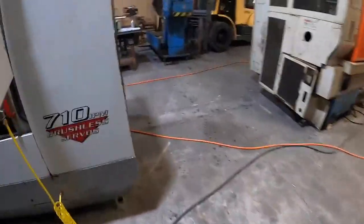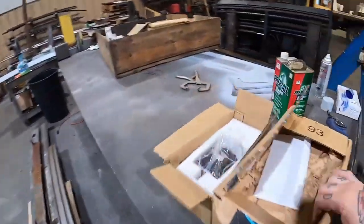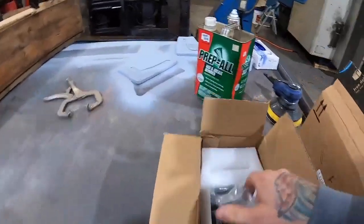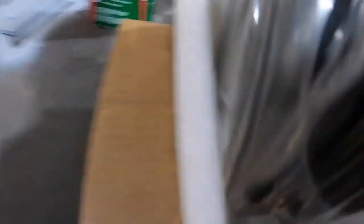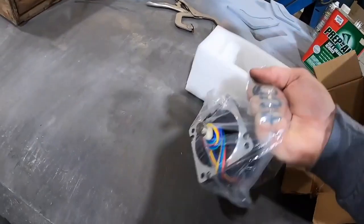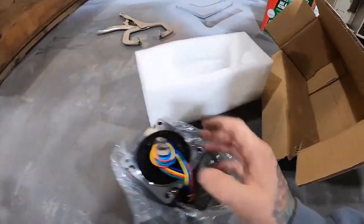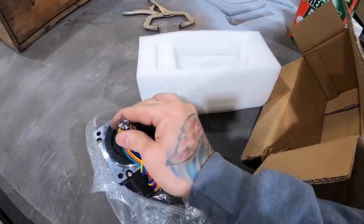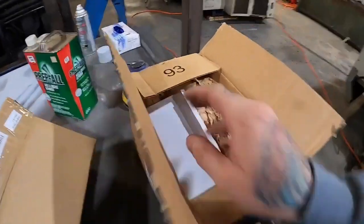If not, I can use some of these mounting holes right here for the plate. I still have to make these little extensions. Here's all the stuff I'm going to be using for the retrofit — all the electronics and here's my Nema motor. I basically have to make a coupler from one side to the other.